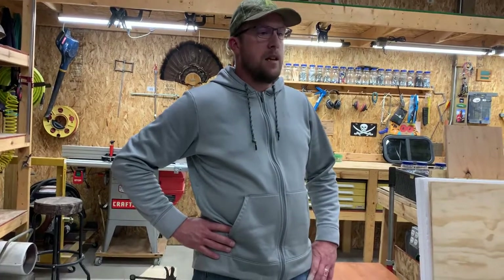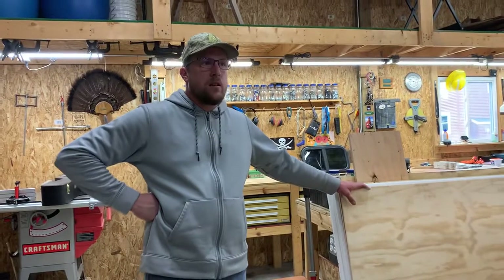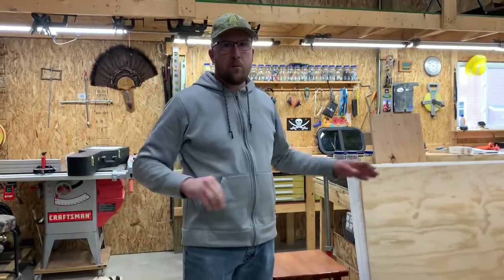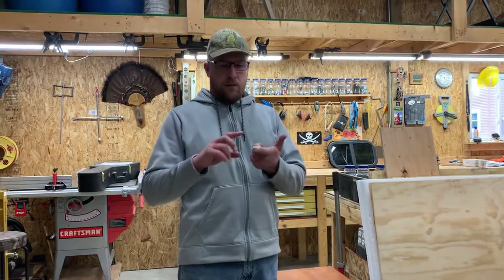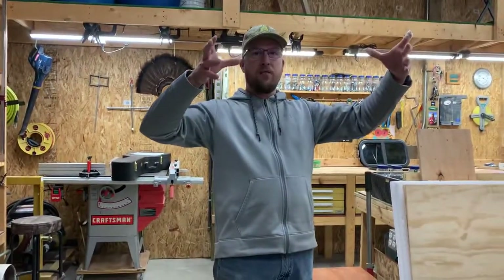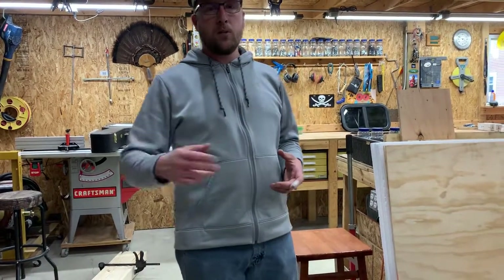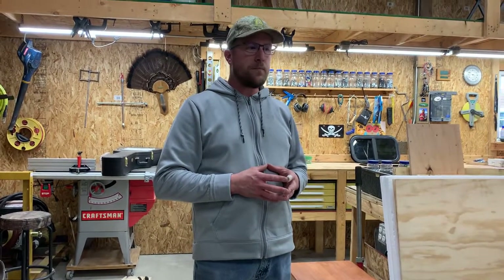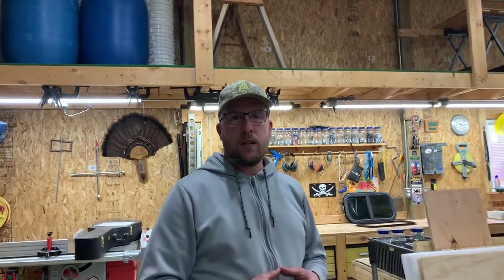I'm only about two weeks into this, and in another two to three weeks I think I'm gonna be done, so hopefully this project will only take a little over a month to complete. One last thing — I do have lights, electrical supplies, and a roof vent fan showing up this week, so the next video should have those installed. Thank you for watching, please subscribe to the channel if you like this content and share it with your friends, and we'll see you on the next video.